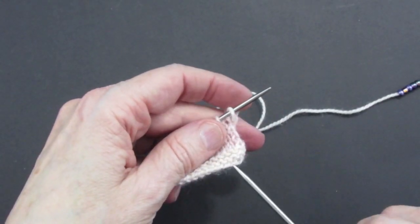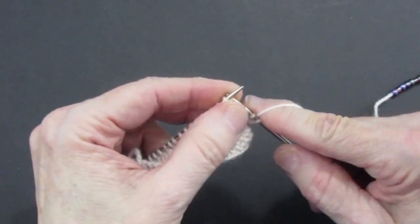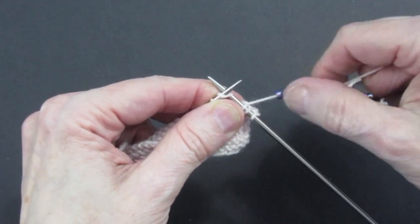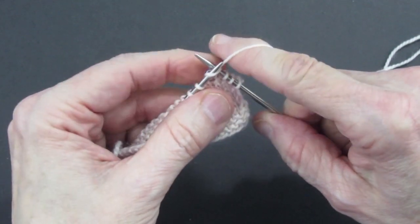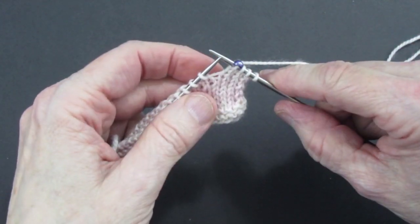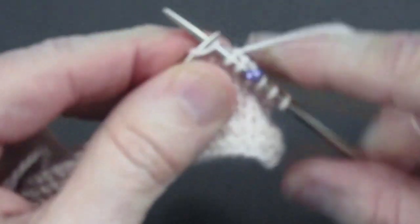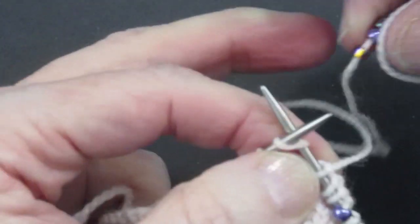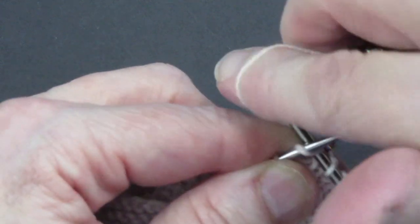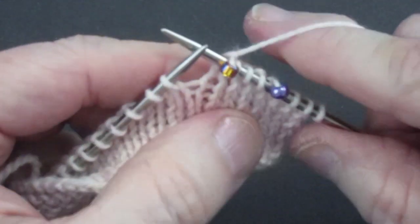The first technique with pre-strung beads is called knit one bead. You knit across to where you want the bead, insert your needle into the stitch, move the bead up, wrap the yarn around, and as you bring the knit stitch through, the bead pops up and sits right on top of that stitch. Let me try again — knit a few stitches, bring the bead up, wrap around, and pop it through. There it is, sitting right there.